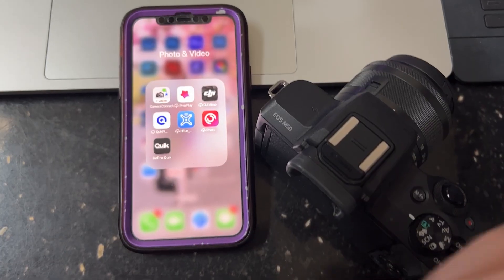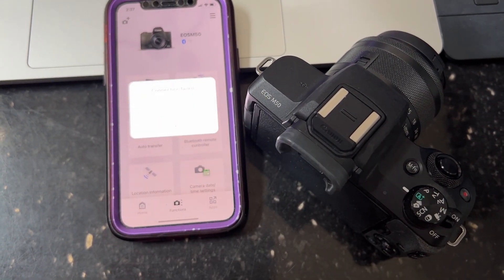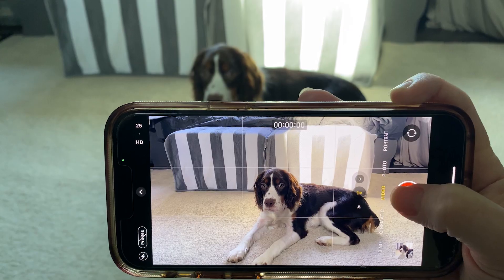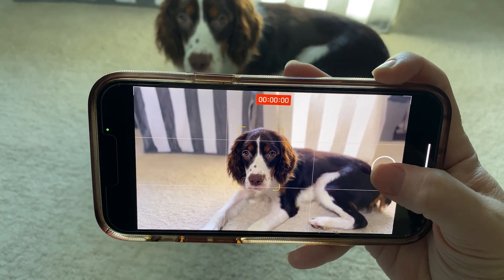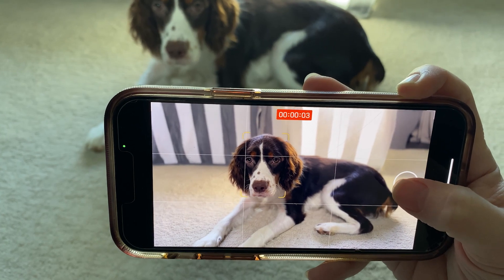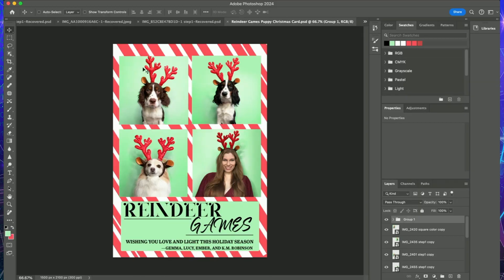If you're using a traditional camera, I recommend you set up a remote shutter release through a clicker or an app on your phone so you can take photos from where you're posed. If you're using your phone, I recommend you set it to cinematic video and take screenshots of the best frames after, since pups tend to move around a lot and you don't want to stress over missing the shot. Each of these episodes is designed for a specific card template that will be linked in the caption, but you can use this on whatever template works best for you.